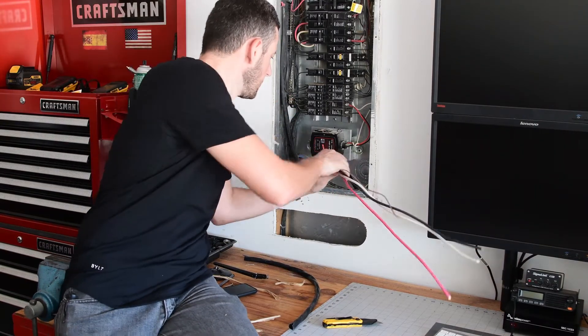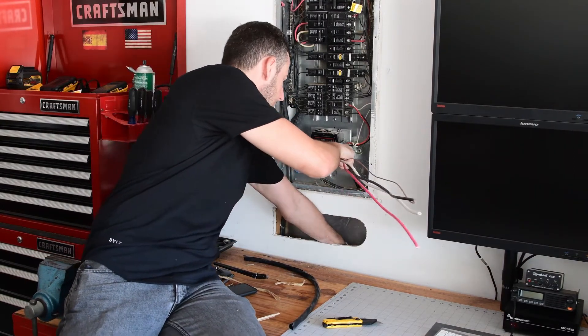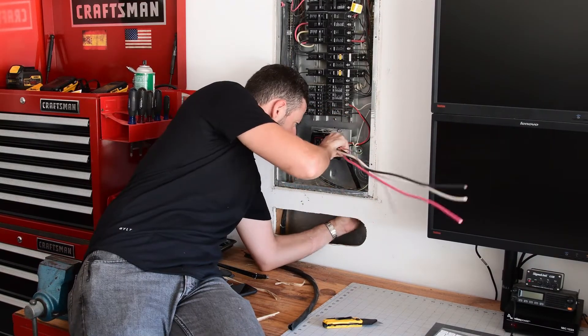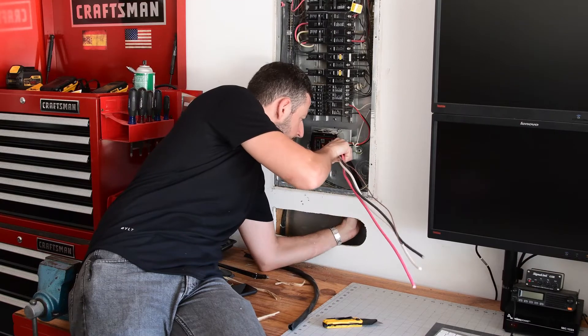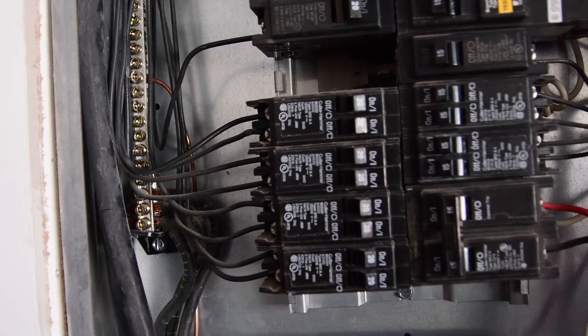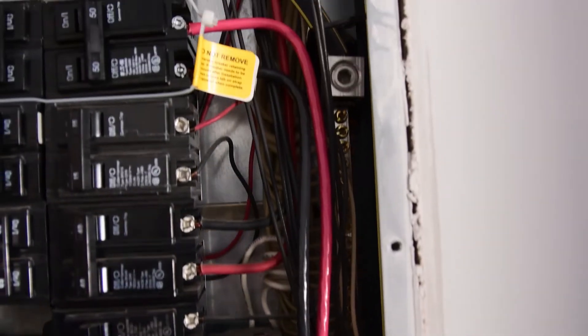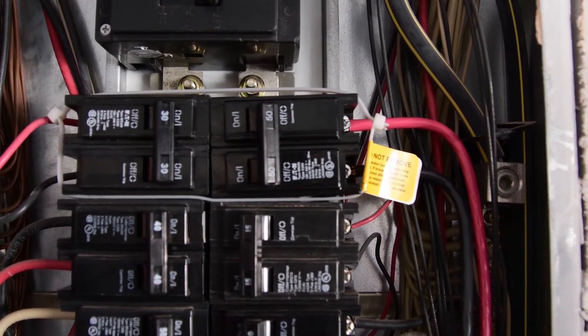Cable gland on the box so the cable is tight and secure. Ground goes to the ground bar, neutral to the neutral, and the two main leads going to the 50 amp breaker.